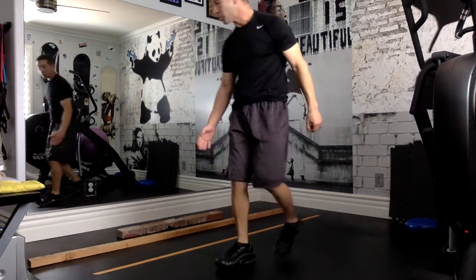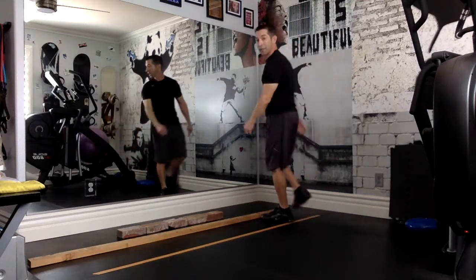Hi everyone, welcome to the balance beam challenge. To do this challenge you're going to need to find some items from around the house, and you'll probably need some help from an older brother or sister or a parent or guardian. The first thing you're going to need is a balance beam. I have three different types that I assembled behind me.